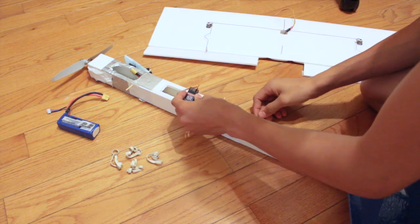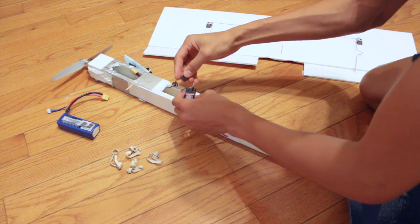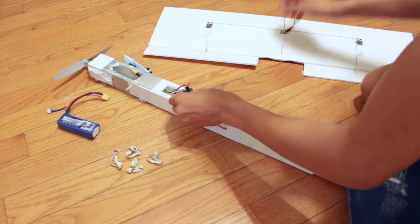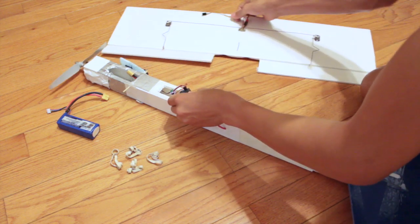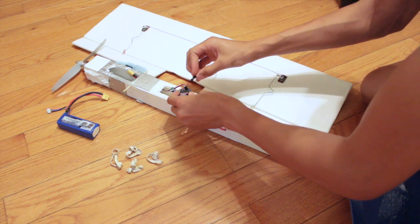The elevator gets plugged into channel 2. The electronic speed controller gets plugged into channel 3. And the servo from the wings gets plugged into channel 1.